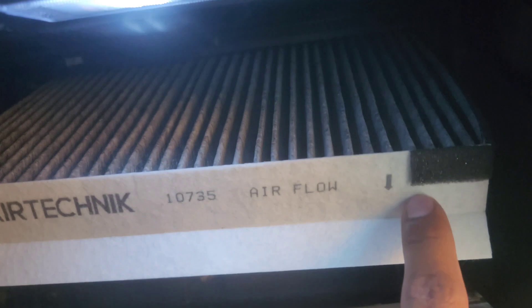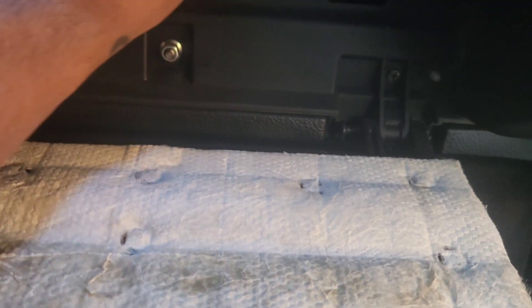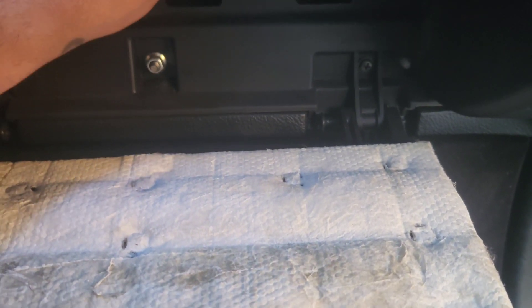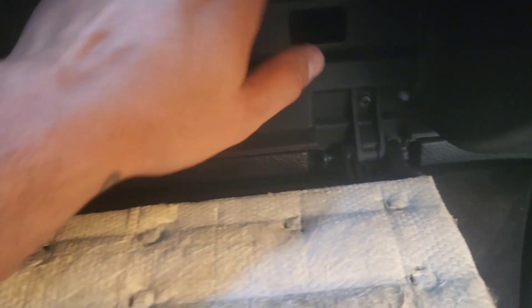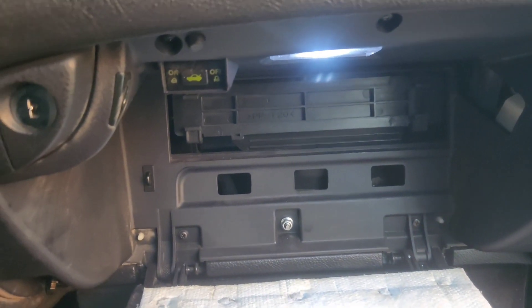After that, there are two little clips right here — just pinch on these and that piece comes off. Then pop in the new filter — easy peasy. The new one goes in just like that, put the little clips back on, and that's it. Really easy.